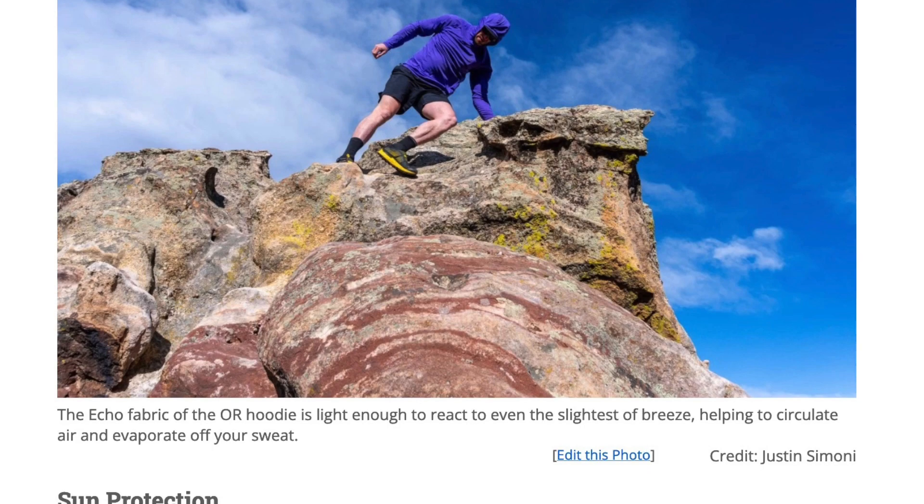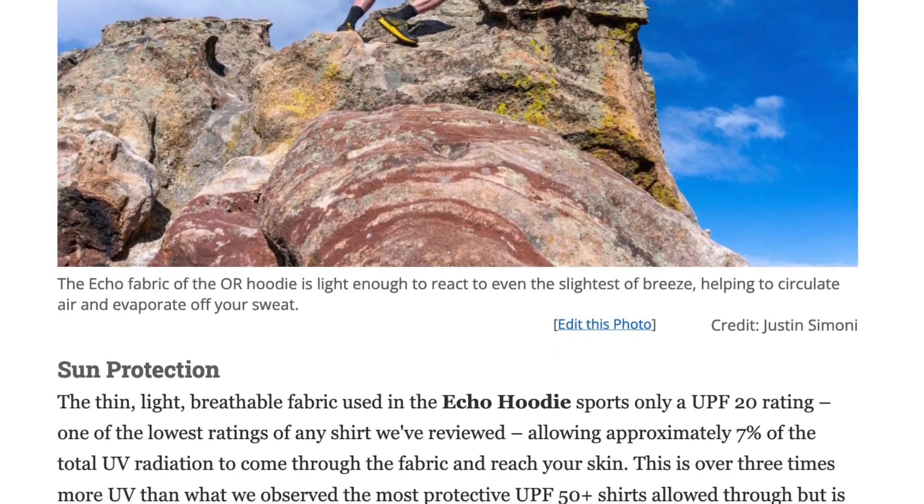I did a full review of this on Outdoor Gear Lab, so look up 'Outdoor Gear Lab Echo hoodie' and you'll probably find it with more photos of me. It does have a hood, so if I want to protect my ears and most of my neck, it's covered. It's just part of the whole system of sun coverage and sun protection.